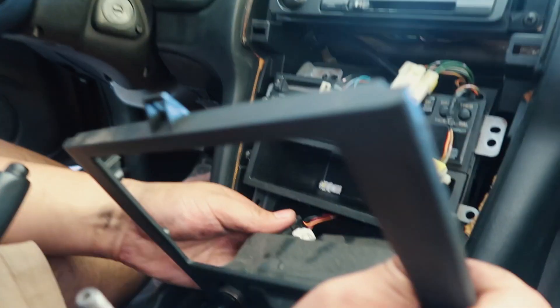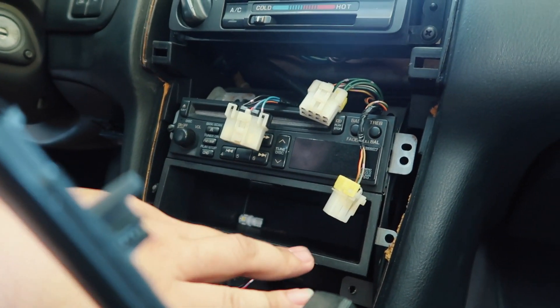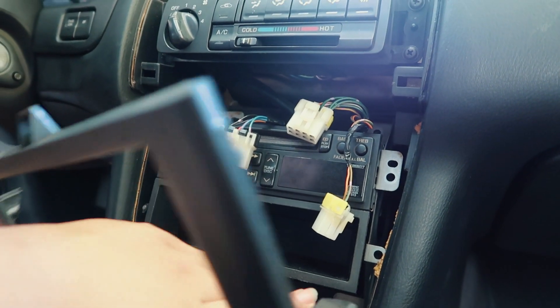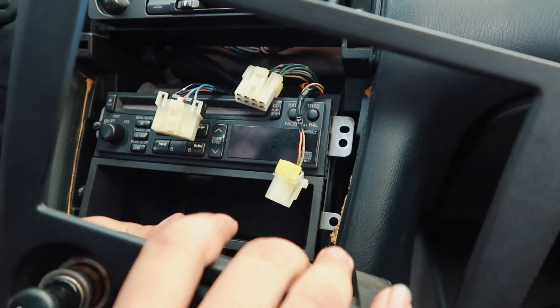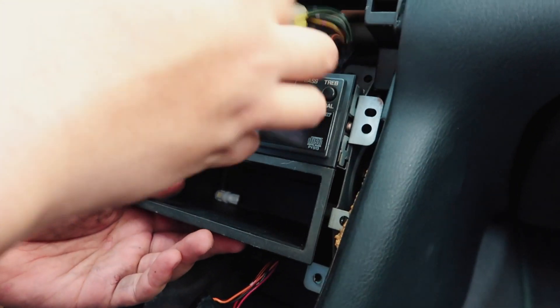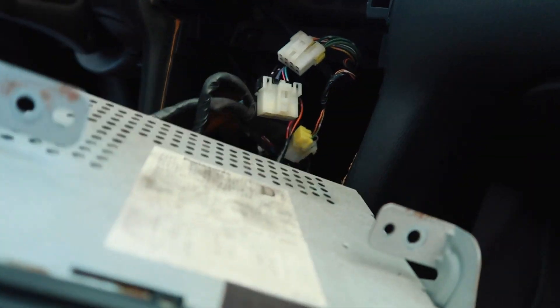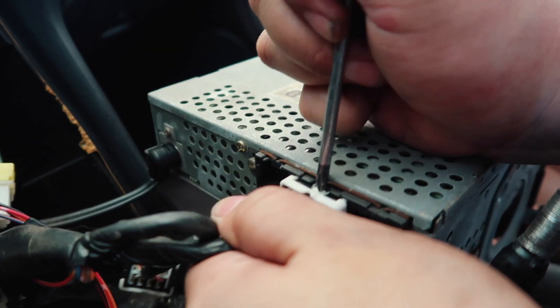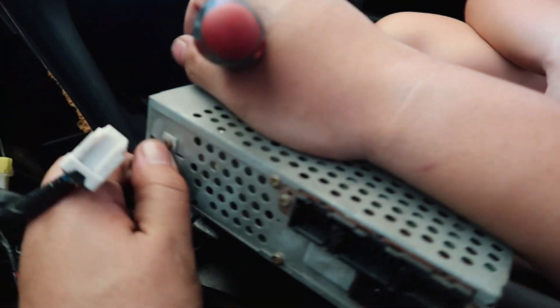This car gets more interesting every time we dig deeper into it. The screws are actually broken — they probably tried to rip it out. The broken screws are on top here. It works but it's just broken. It looks like everything is there, so we're going to go ahead and unplug this head unit and remove the antenna.